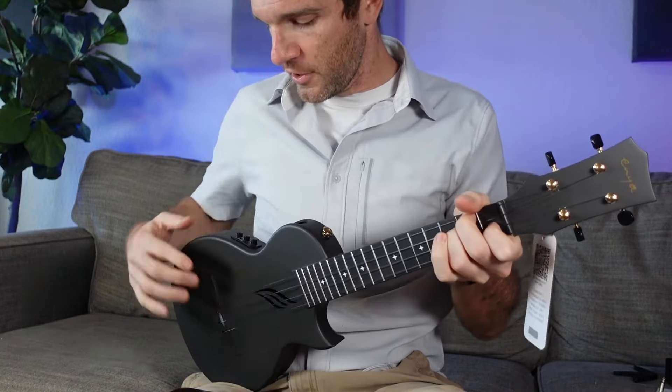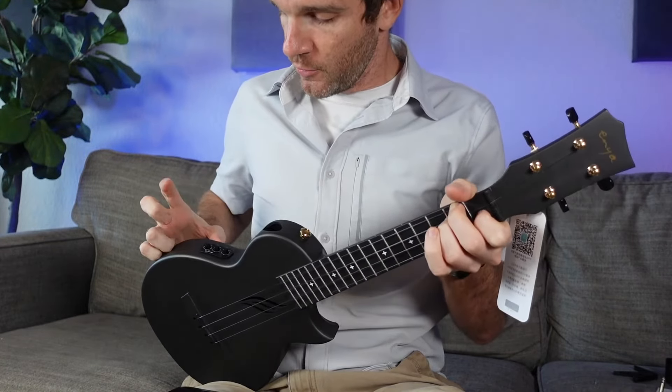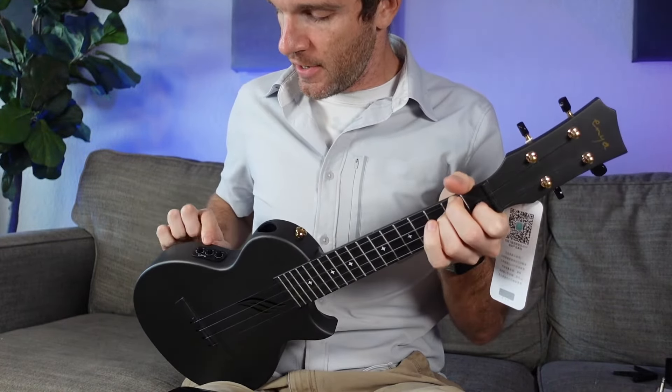Let me get this tuned up real quick and see what we got. Sounds great so far — the strings feel really, really nice. Right here on the controls there's volume, reverb, and effects. I feel like I should just plug this into an amp real quick.